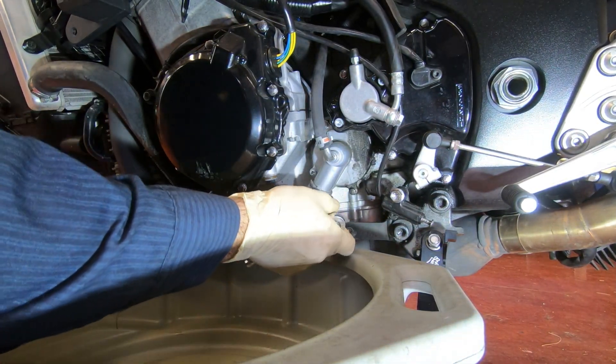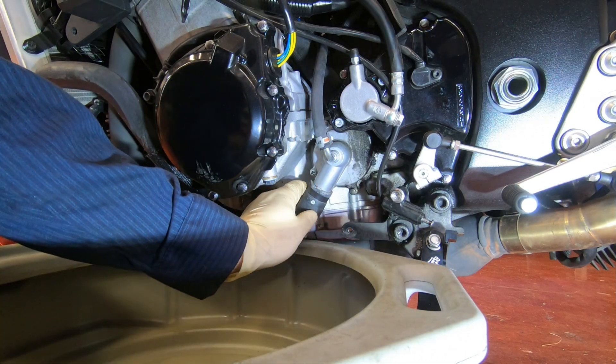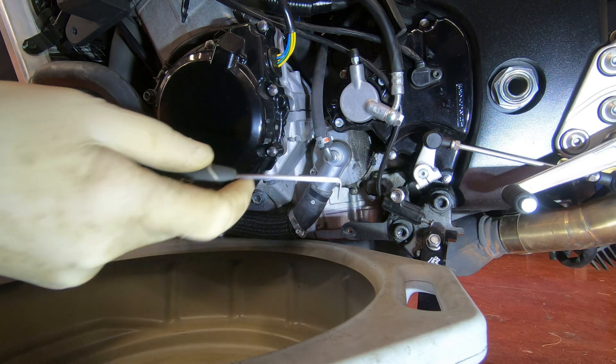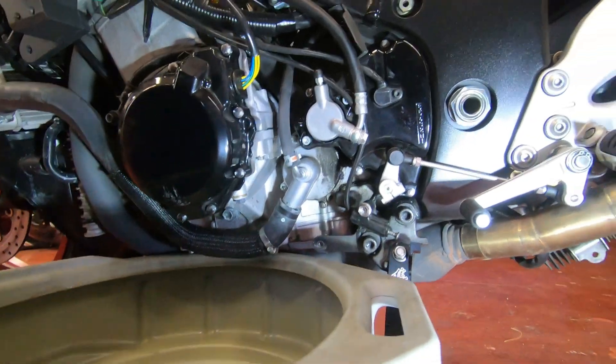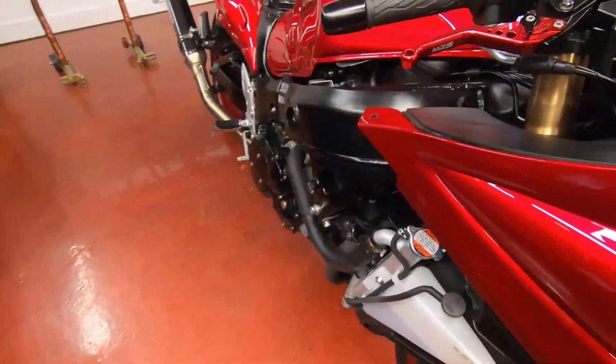I'm gonna go with a sidekick because the screwdriver always wants to slip on you. Because the hose is stuck, I'm gonna use my trick — I got this pick tool. Be careful not to damage the hose. Now I know that's gonna come off.